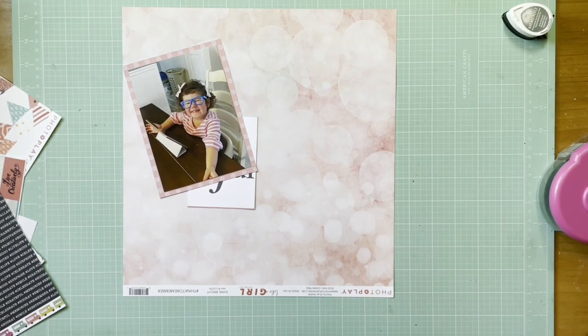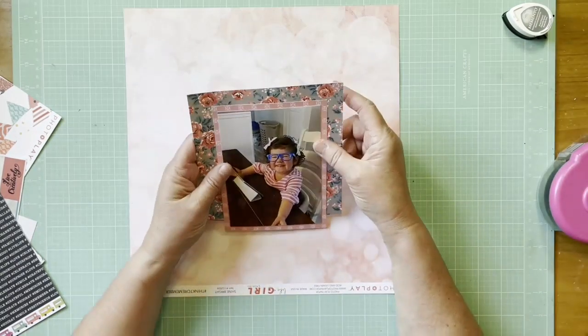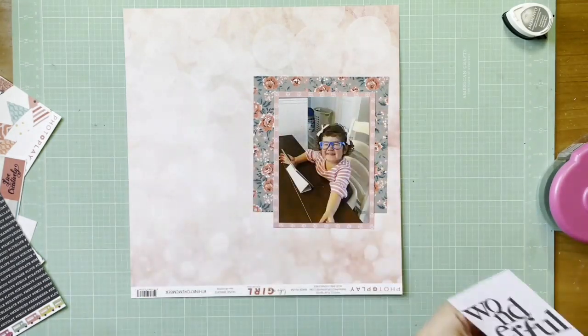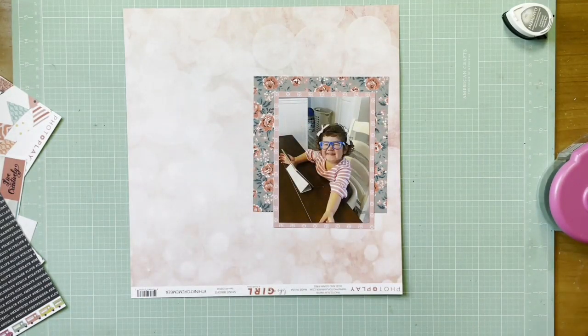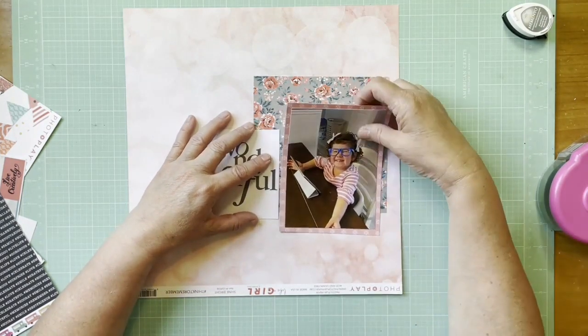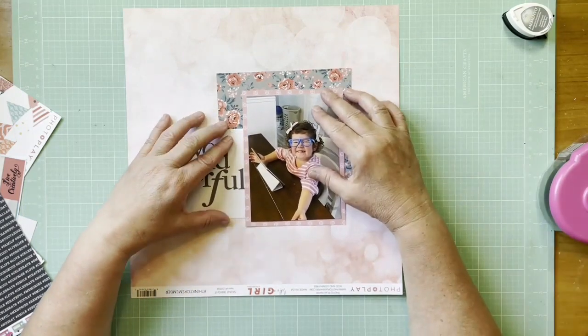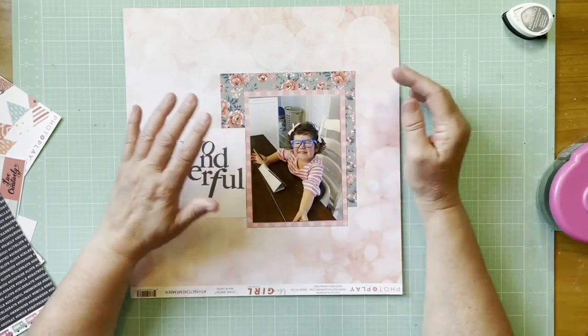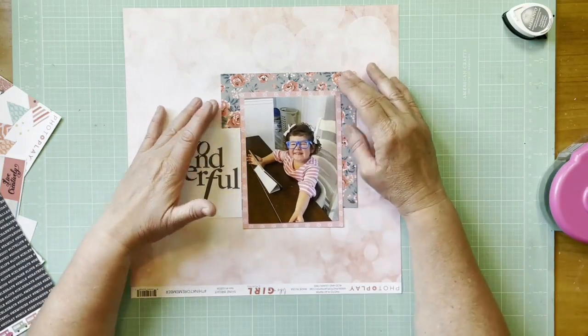I started with that peach paper — I said it was from Photoplay Like a Girl, but I'm sorry, that's actually from the Echo Park Fashionista Retail Therapy paper. I have those two collections mixed in the same area and I didn't have that right, so sorry about that.